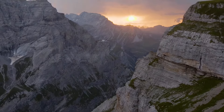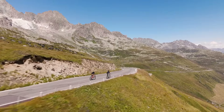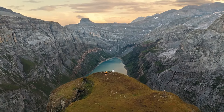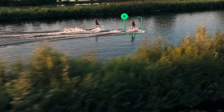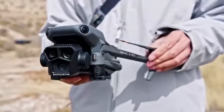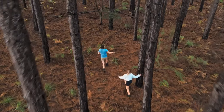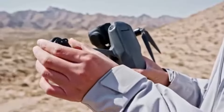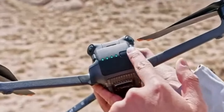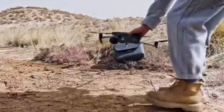Conclusion: Choosing between the DJI Mini 4 Pro, DJI Mavic 3, and DJI Air 3 depends largely on your specific needs and budget. The Mini 4 Pro is perfect for casual users and beginners who prioritize portability and ease of use. The Mavic 3 is ideal for professionals who demand the highest quality and performance in aerial imaging. The Air 3 serves as a versatile middle option, offering a blend of advanced features and affordability, making it suitable for both enthusiasts and semi-professionals. Each of these drones excels in its category, ensuring that DJI has a suitable option for every type of drone user.